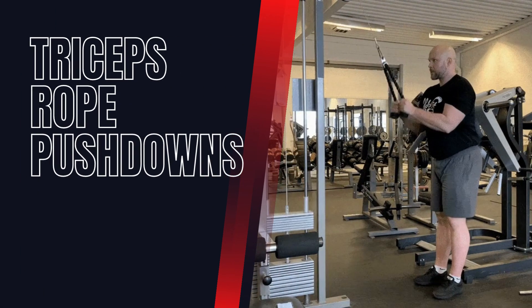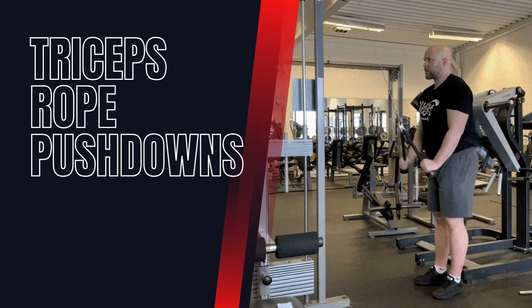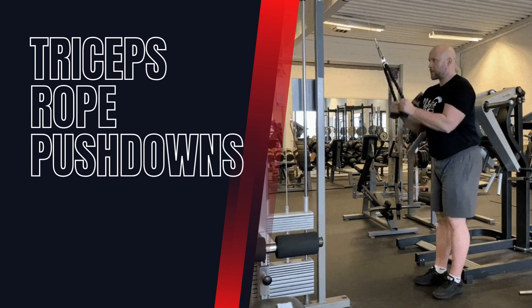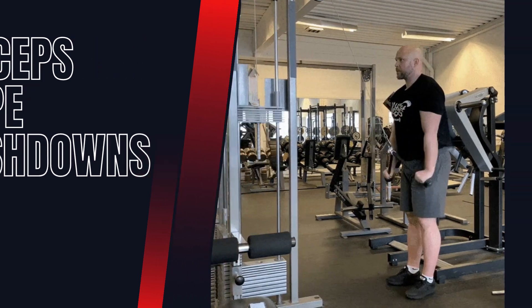Triceps Rope Push-Downs. This exercise targets the lateral head of the triceps. Stand facing a cable machine with a rope attachment. Keep your elbows stationary and push the rope down until your arms are straight, then slowly bring it back up.